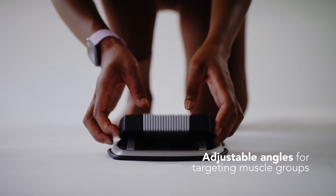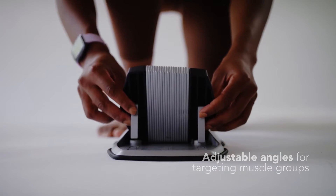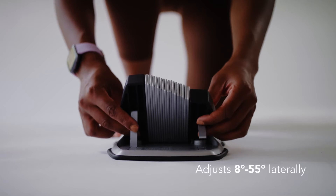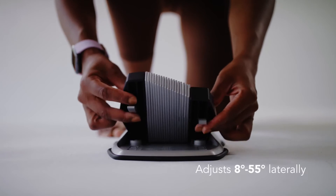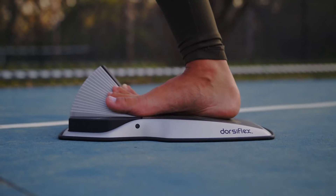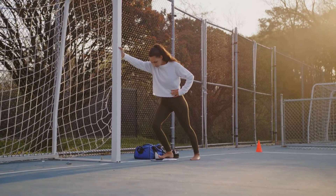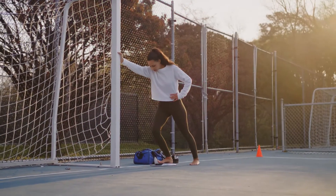We can incline it upwards vertically at varying angles anywhere between 20 and 50 degrees, and you can incline it laterally at small angles from 8 degrees all the way up to 55 degrees. So you can actually position your foot at different angles just like the foot functions, getting a targeted and amplified stretch of the muscles and muscle groups in your lower leg and foot that's causing the problem.